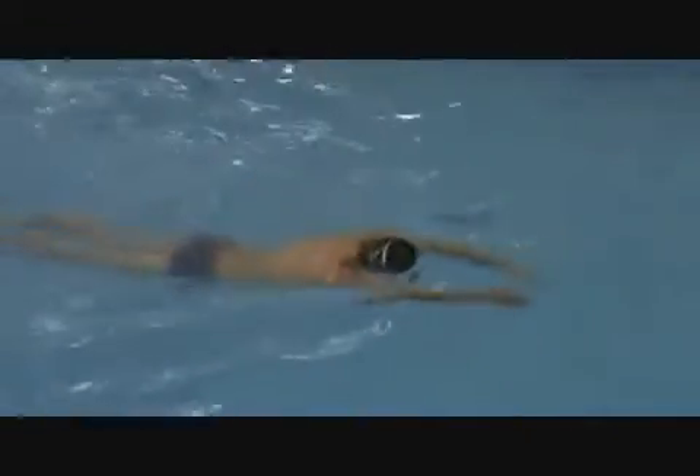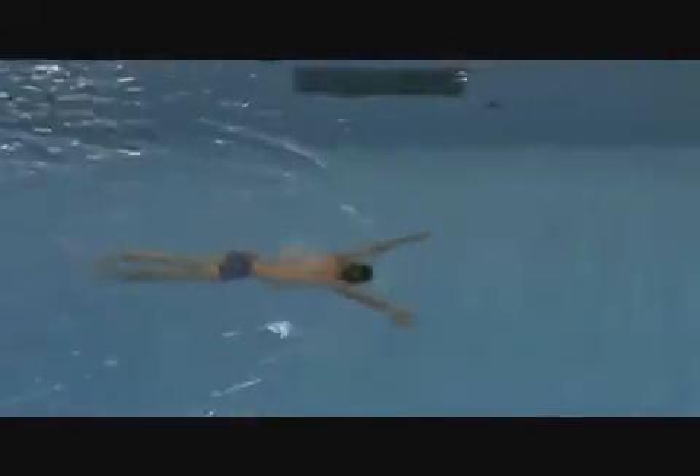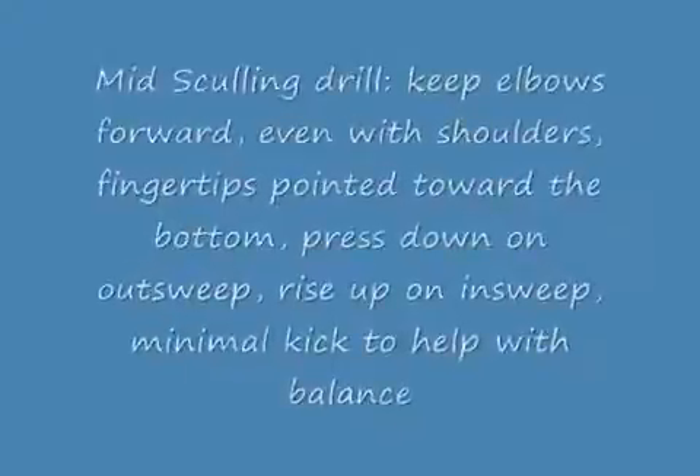This is Brad Cowan demonstrating. You'll notice that he uses a light kick just to keep his body balanced, but it is the way he catches the water and sculls with his hands and forearms that moves him down the pool. This is called the front scull and we do it with our face in the water. He also adds a little bit of body dolphin motion.